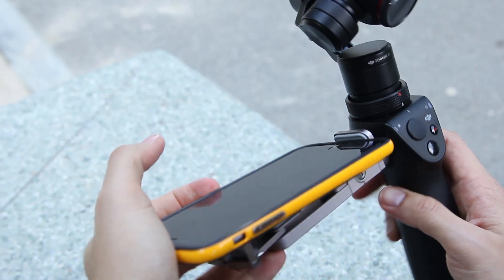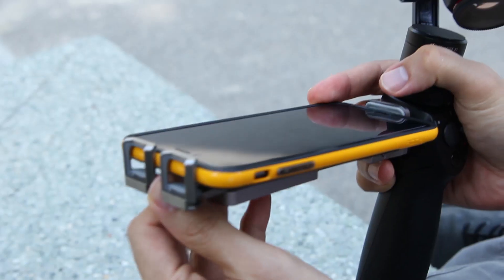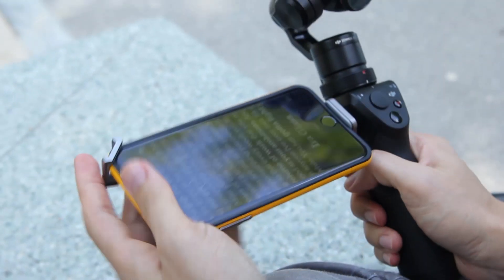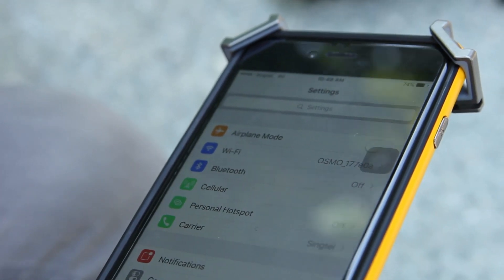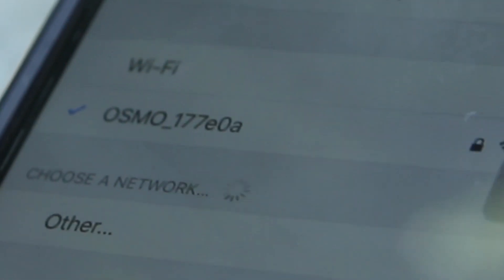Next you want to put your phone in the provided phone holder. Drag it out, pull the arms out, and adjust the little clips to fit the edges of the phone nicely. Then turn on the Osmo, go to your camera settings, Wi-Fi networks, and look for the Osmo Wi-Fi — it will be listed as 'Osmo' followed by a string of numbers.